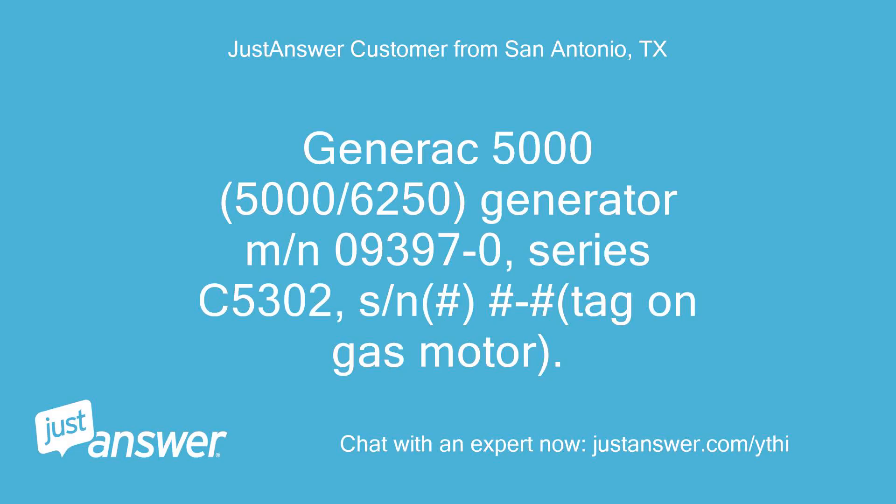Generec 5000, model 5000-6250, Generator MN09397-0, Series C5302, S/N# on gas motor.